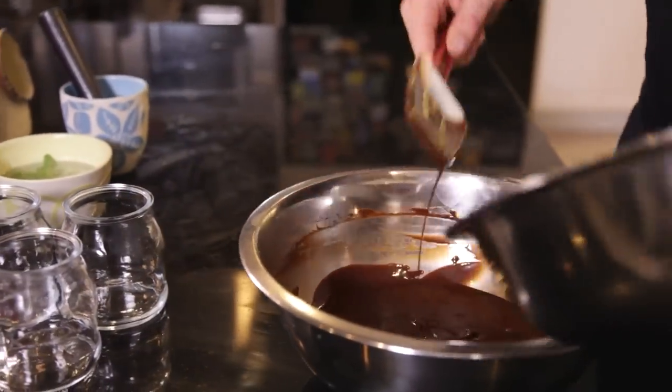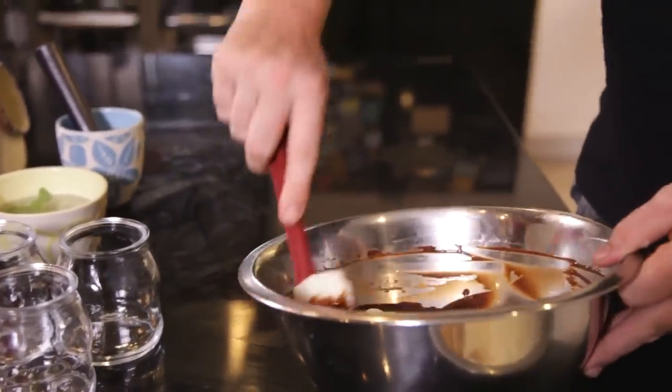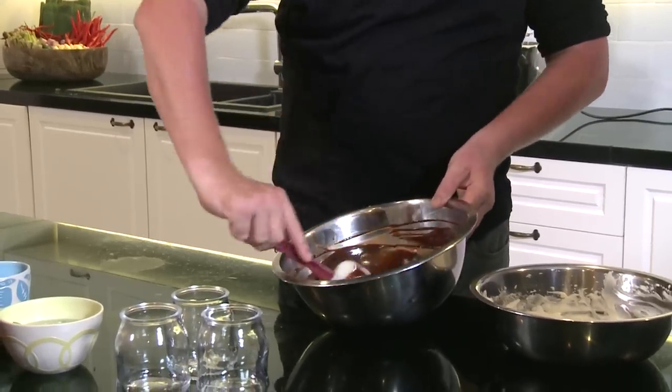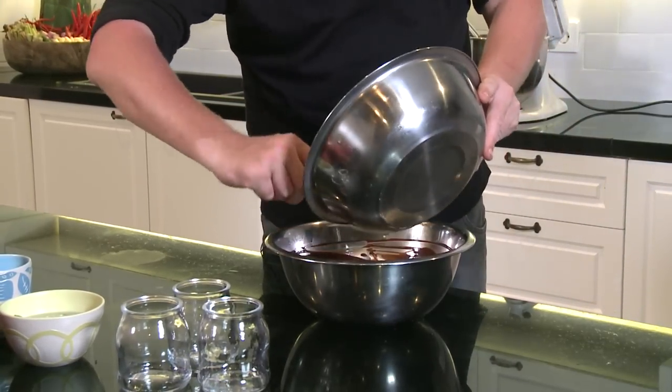Now I'm going to take the cream and just fold this very lightly through the chocolate. Be careful that you don't do too much too quickly, because you still want this to be a nice mousse.